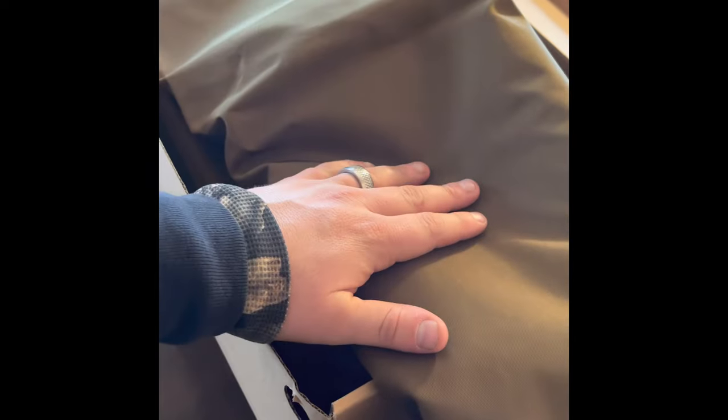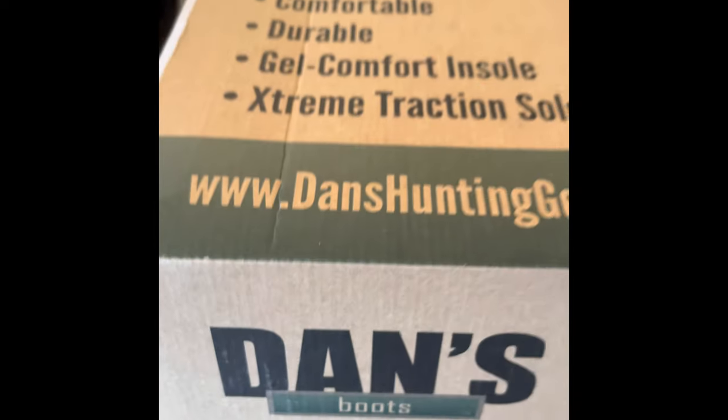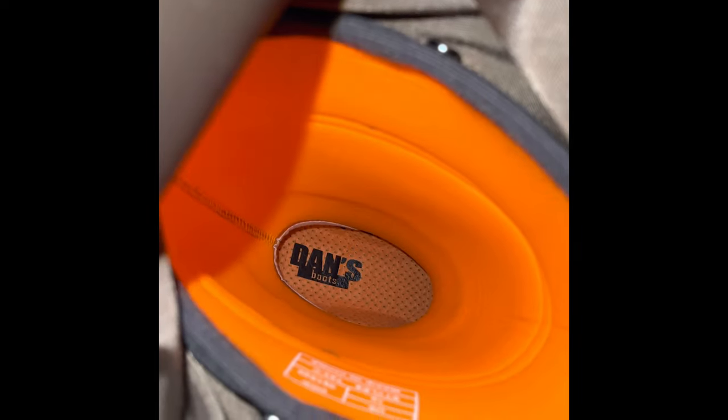This is that material that is briar proof, wind proof, and waterproof. It's perfect for coon hunting. And that's what the inside looks like.